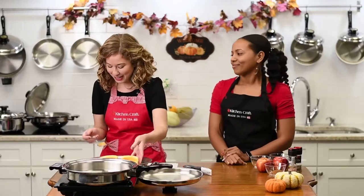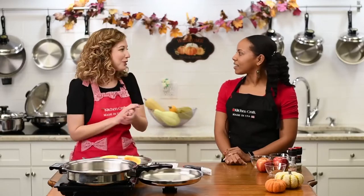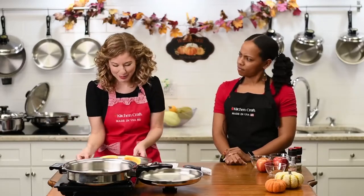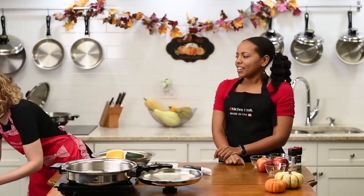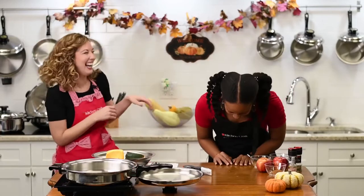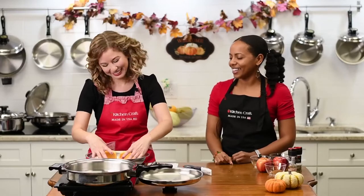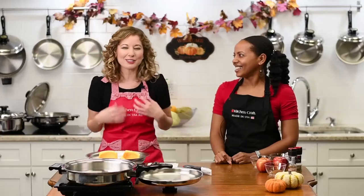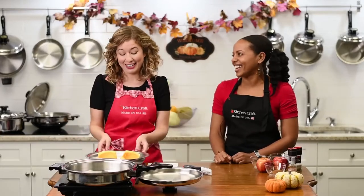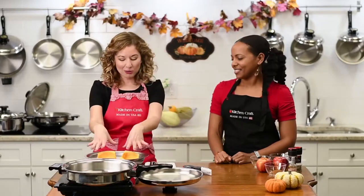We actually have some gourds behind us. Do you know if an elephant stepped on it, what it would be called? A squash — get it? I tell bad dad jokes every week. Please tell us how you like to prepare your winter vegetables — we'd love to hear from you.